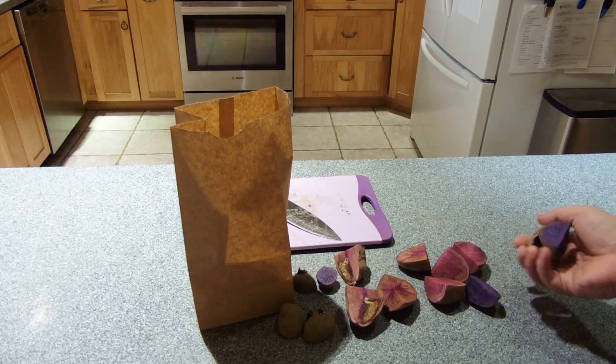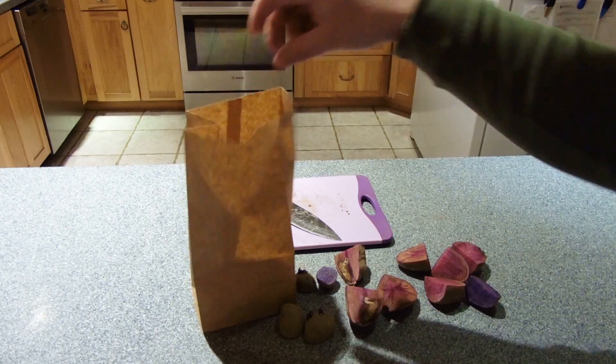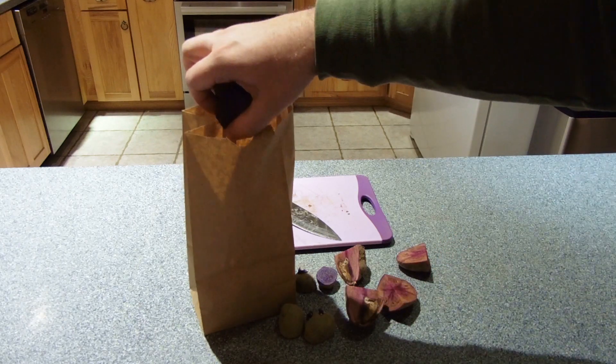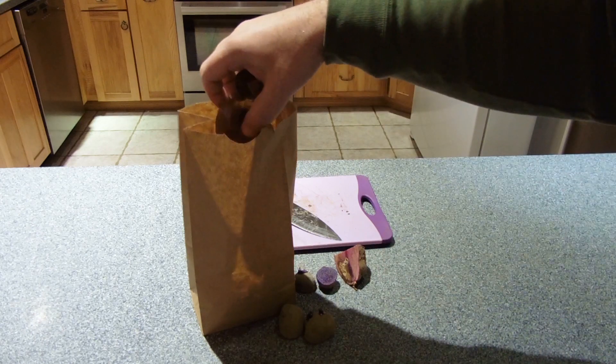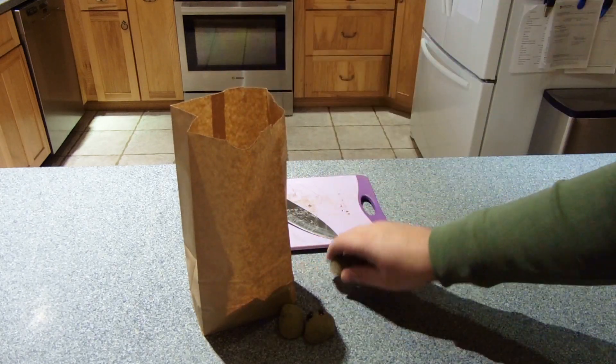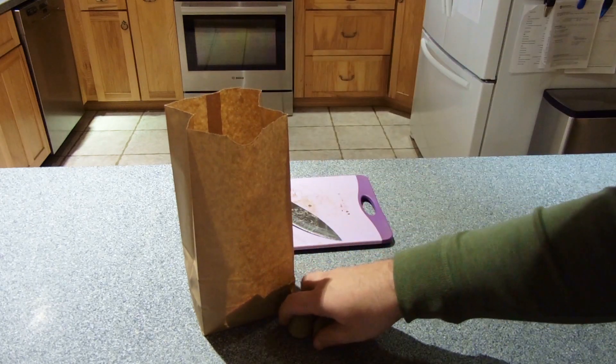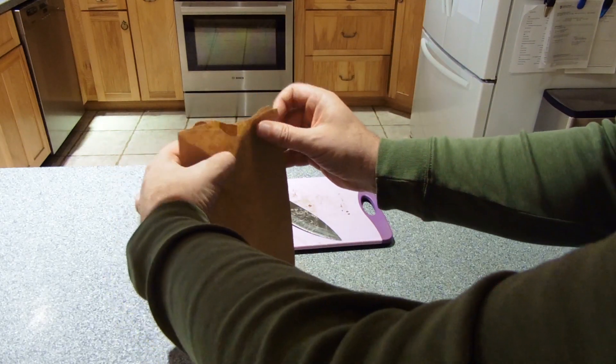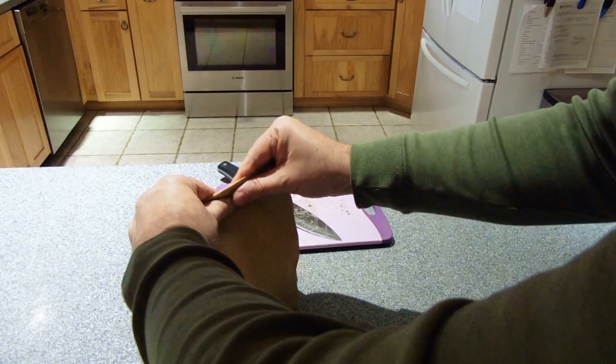Now we wait for about a week for the potatoes to form a scab or crust over the sliced part of the potatoes. One technique is to put the potato slices into a paper bag and store them in a dry, cool place, checking them every couple of days. If you do not have any pets around, you can also just let them sit out in a cool dry spot.